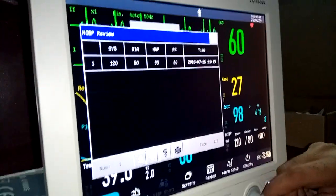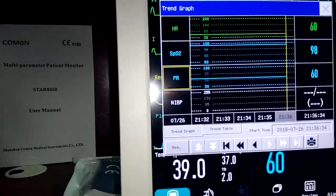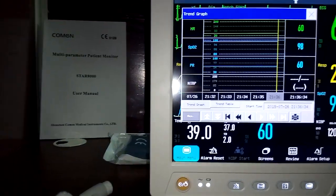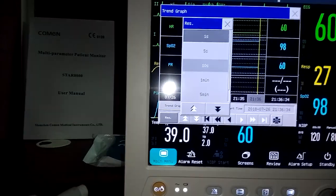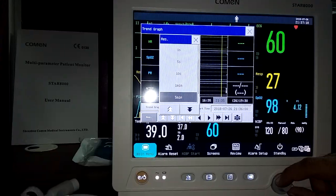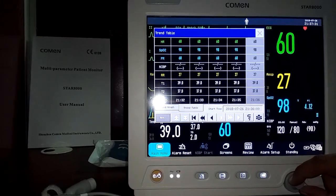In the trend review, you can see heart rate, SpO2, and NIBP trends. You can set the resolution — for example, 5 seconds, 10 seconds, or 1 minute — and the corresponding time window adjusts accordingly (e.g., 5-minute or 10-minute windows). A full trend table showing all parameters is also available.